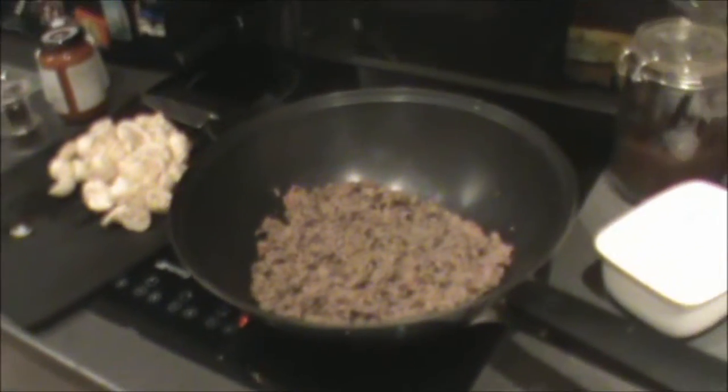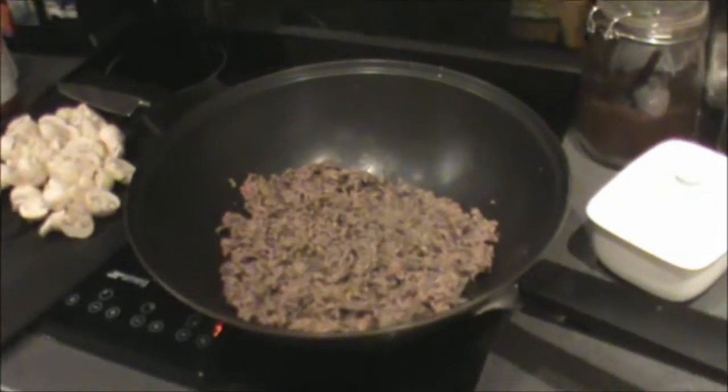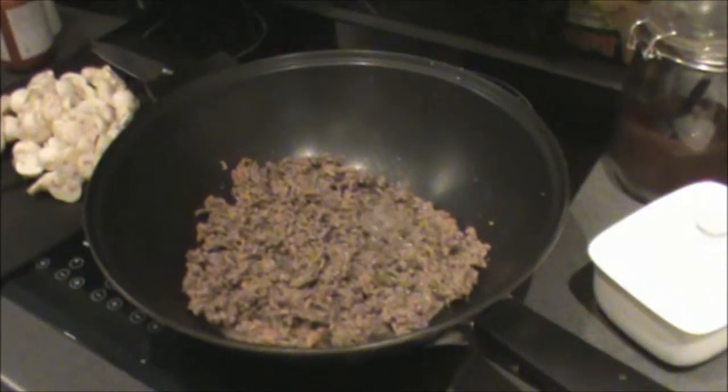Hello, it's Tuesday, about twenty past six, and I'm trying to cook a sort of bolognese-type spaghetti thing. There's spaghetti in the back there hiding.